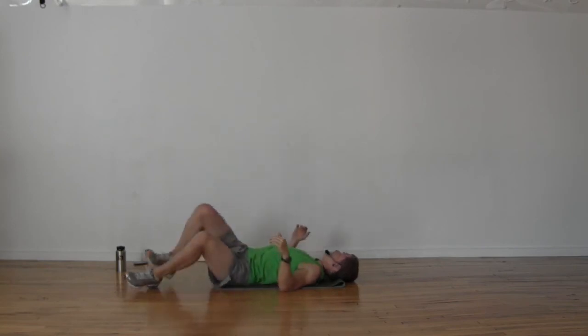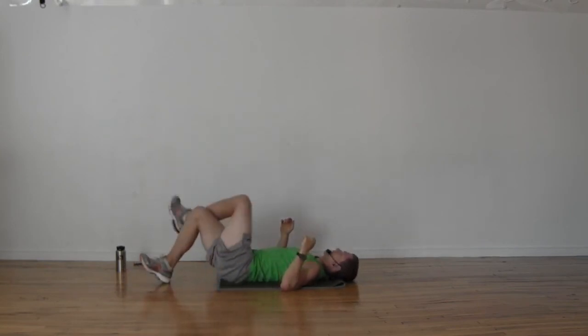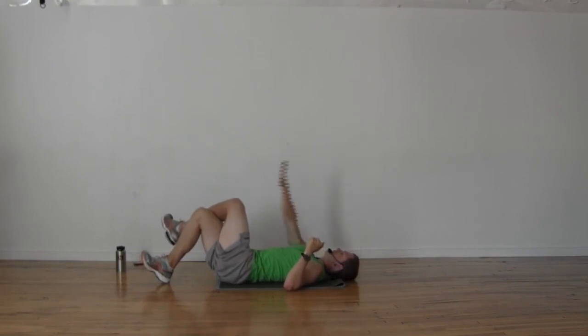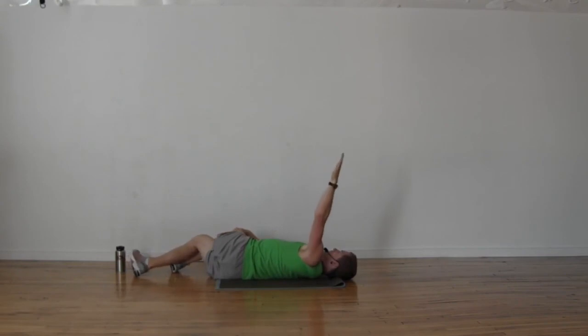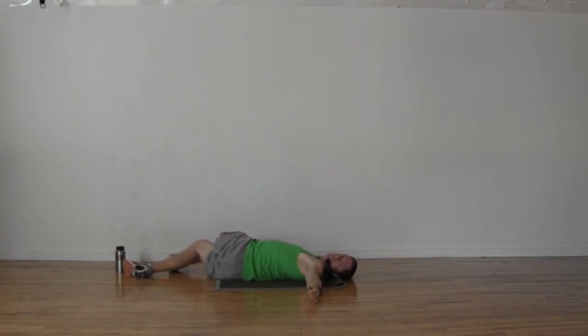Switch — opposite motion: right hand up, grab onto those knees, drop them over to the right, left hand up all the way down to the left, left shoulder flat on the floor. On your exhale, use that right hand to pull your knees a little bit further down to the right side of your body.